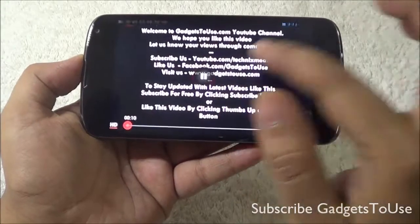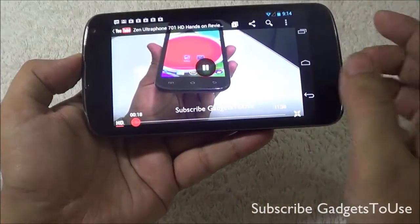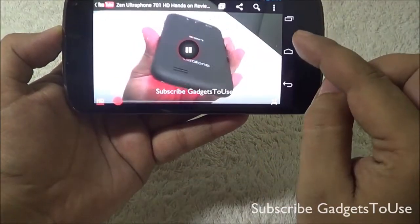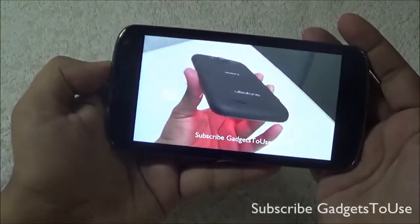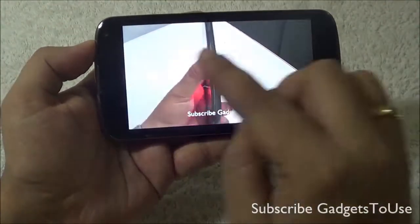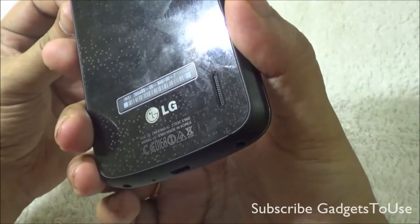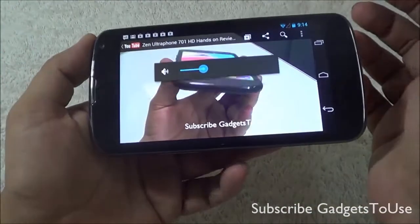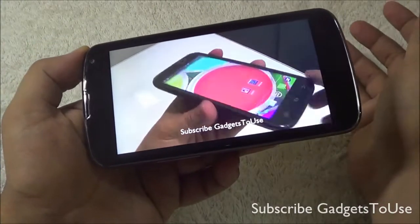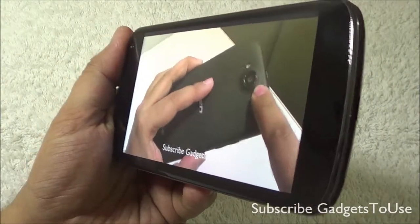We are playing a high-definition video from our channel on this device, and it is playing in HD format thanks to the good display resolution. The YouTube video is playing at full resolution and the touch capacitive buttons automatically hide themselves. There are some black bars above and below the video. The loudness from the loudspeaker is quite loud for YouTube and other video playback. The device supports 720p and 1080p video playback with wide viewing angles.